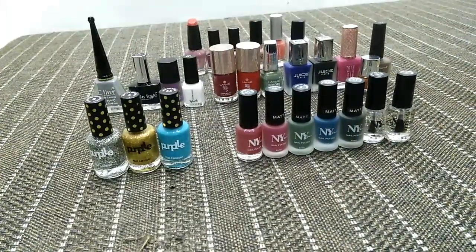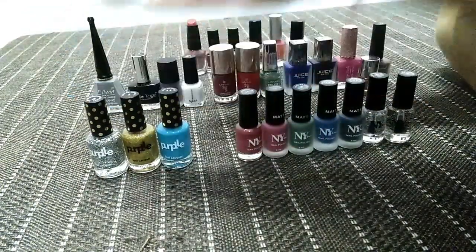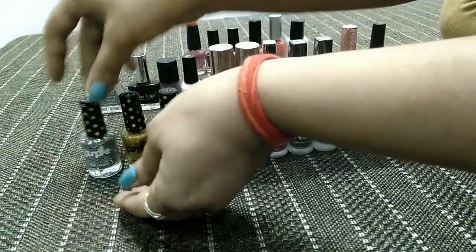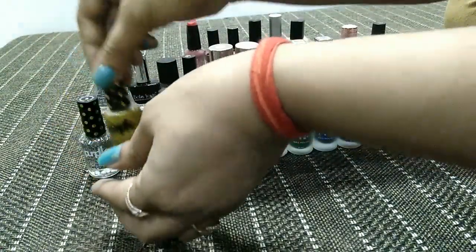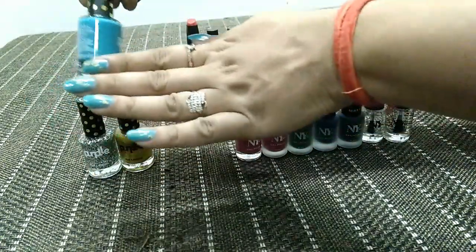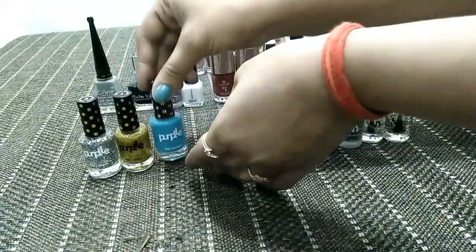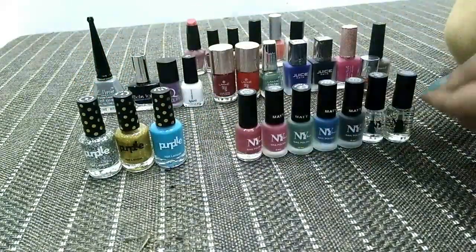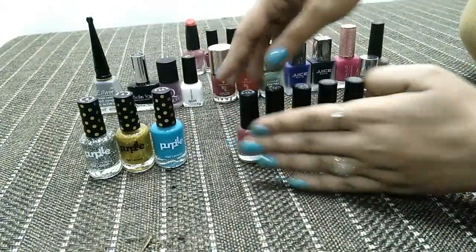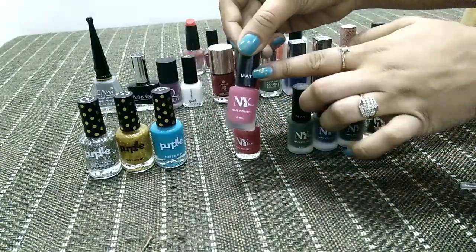These are some nail paints I have. Mostly I've ordered them from purple.com — these are the Purple brand. I have one silver, one golden glitter nail paint, and the one I currently have applied on my nails is a nice blueish color. These NYBake nail paints have a creamy formula.